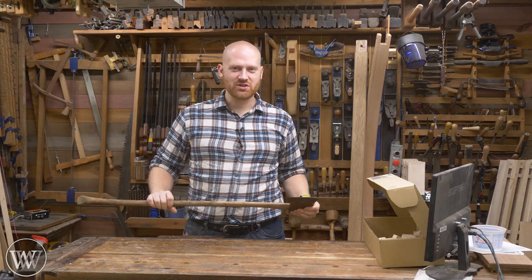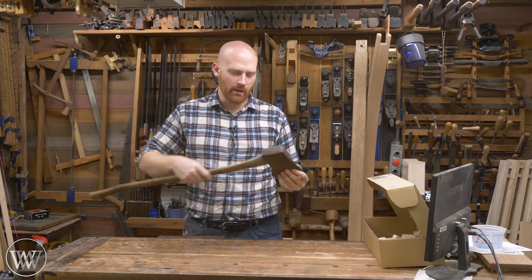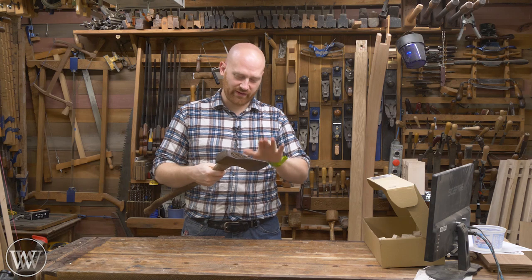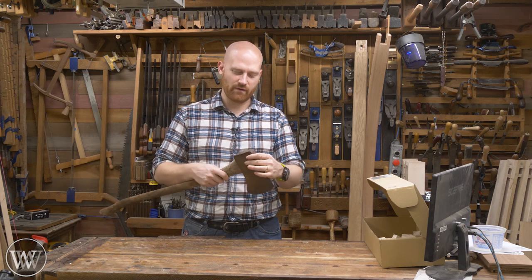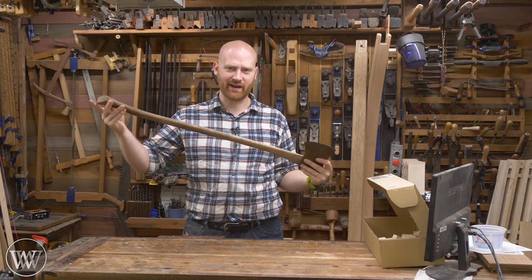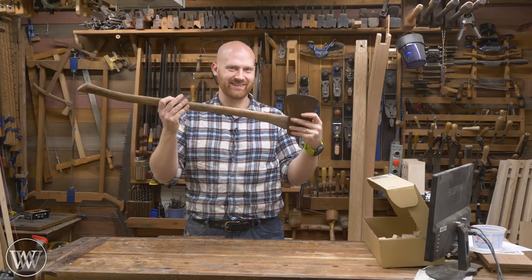Hey y'all, I'm James Wright and welcome to the shop. I'm going to be chopping down a tree here soon and turning it into lumber, but for that I need a good axe. And this is actually a fairly decent old axe, however it has been put through the ringer. So today we're going to look at actually restoring this axe and cleaning it up, getting it back to useful condition. So let's take a look.